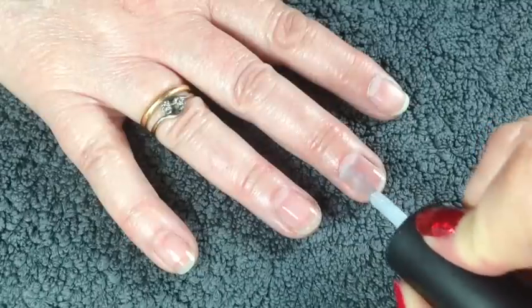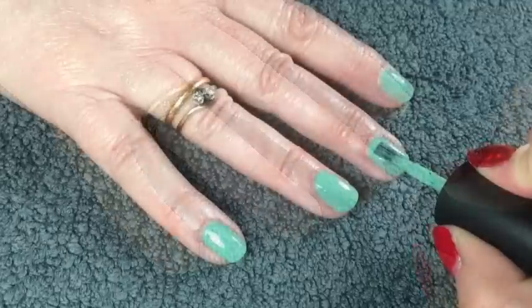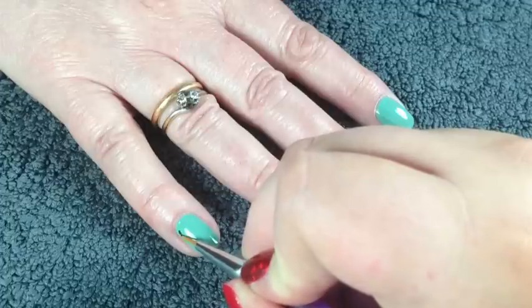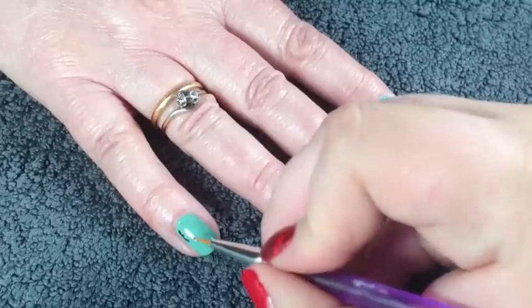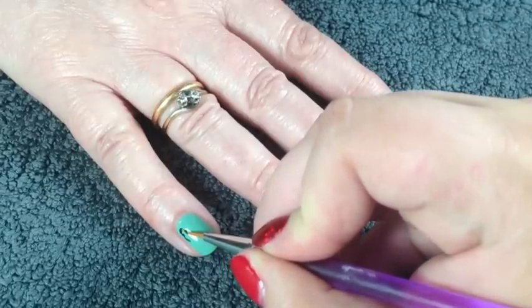First, apply a base coat and then apply two coats of the green. Next, take the black polish, add a blob onto a piece of paper, and using the brush you just want to do little swipes down the nail. I've chosen to do this in each corner of each nail just to keep the effect going.